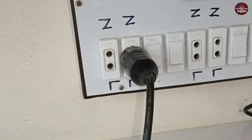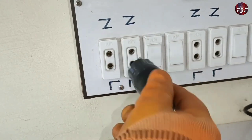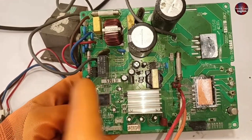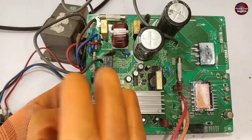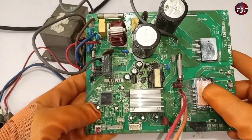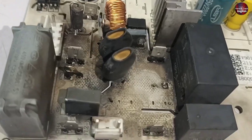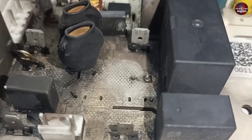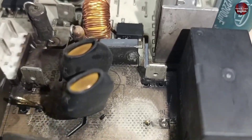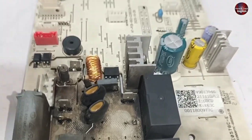Before checking the motherboard further, I will remove the plug from the electric socket. The motherboard should be physically fine before supplying electricity. If the motherboard is in the condition I am showing you — which is completely burned — never pass electricity through such a motherboard. You will first have to check it with a multimeter and then further work on this type of motherboard.